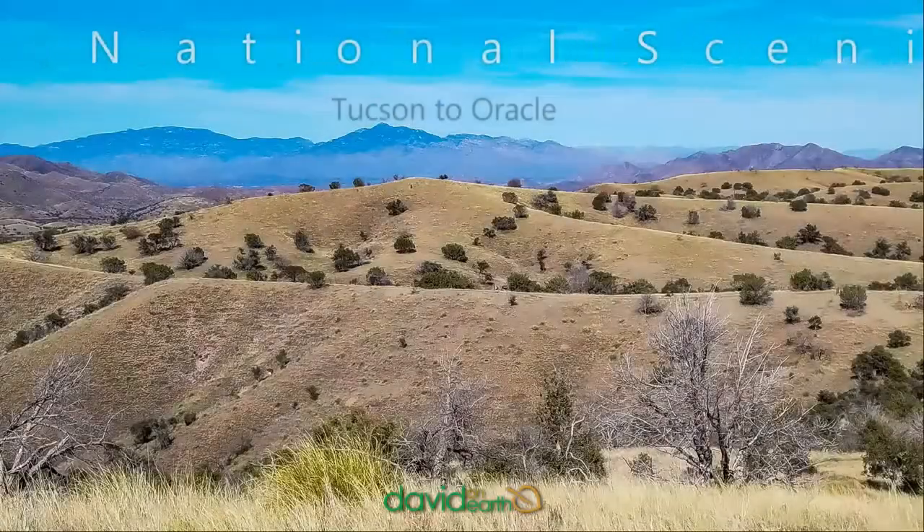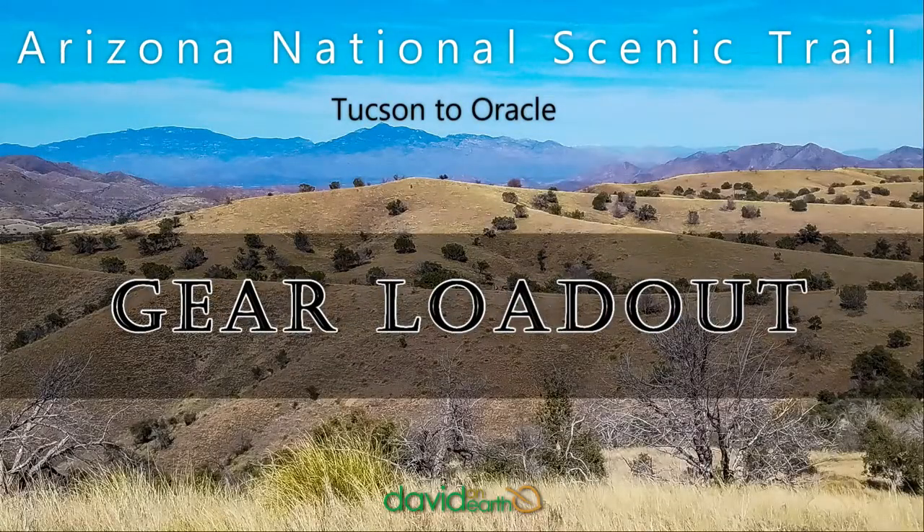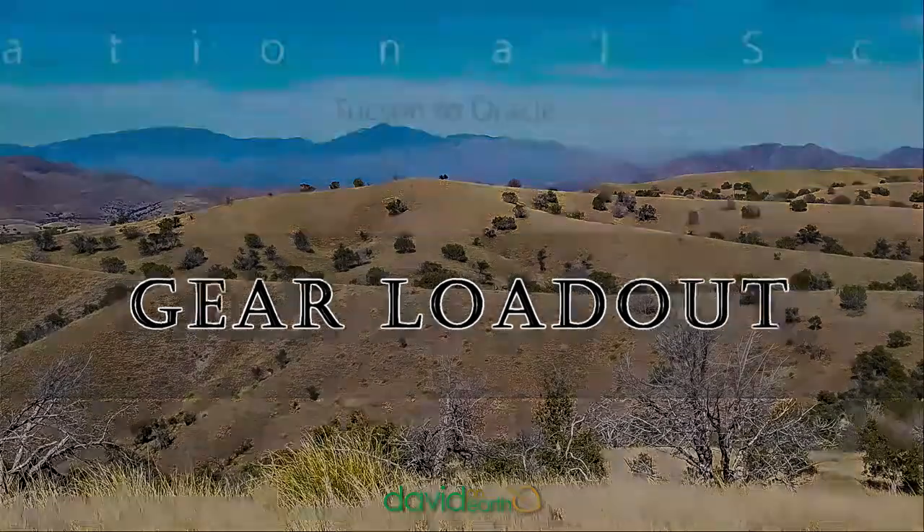Hey folks, I'm ready to head out to do the Arizona Trail again, but before I go I want to show you my gear. Every trail is different and each trail requires a little bit different gear selection, so I'm going to show you what gear I'm going to take on this segment of the Arizona Trail. At the end of the video I'll tell you what my base weight is, so stick around.